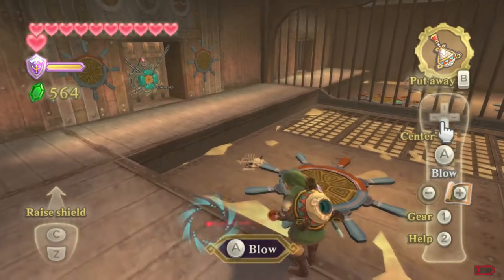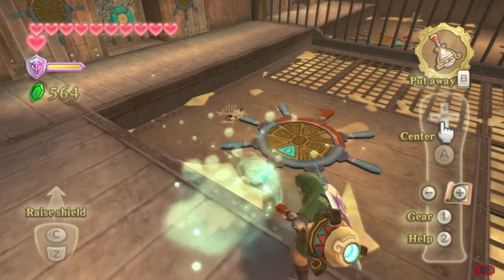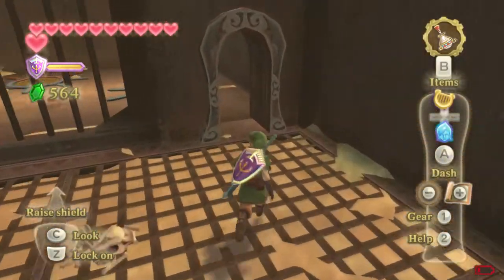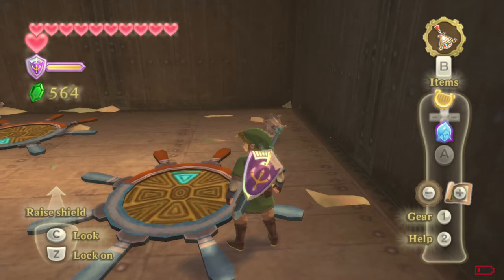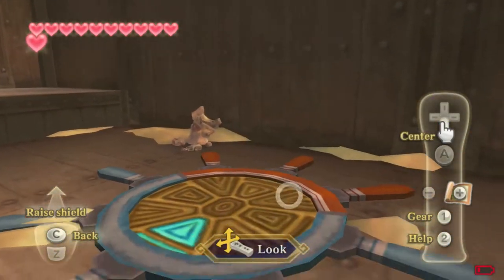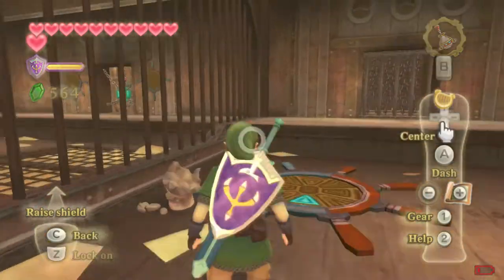Hey guys, it's Mars and I'll show you quickly the logic behind the solution for this sand ship puzzle, as if you couldn't figure it out. So if you notice the wheels on the ground, they will have red paint on them, which pretty much means that this is the top part of the wheel. So if you look at the number of handles painted red on the wheels, this will tell you which order they go in.